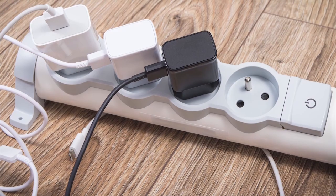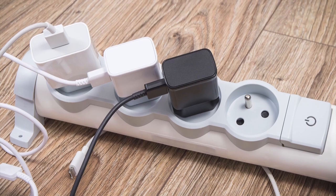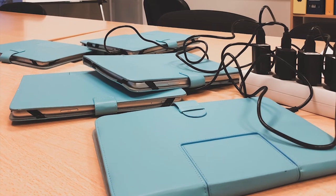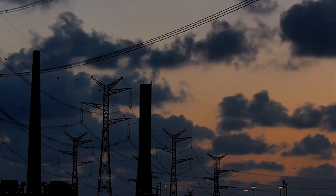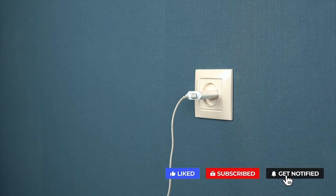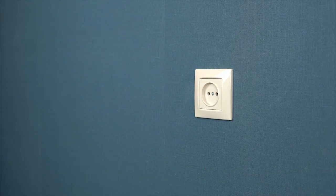However, if the charger remains connected to the main power source and sits unconnected to any load for days on end, the electricity wastage over weeks, months, or years may be considerable. At the end of the day, however small in magnitude, it's still wasted power that you could use to charge your devices many times over. This is also power that many places on earth can't access. In short, remove chargers from the wall once you've disconnected your device from its charging adapter. There's just no reason to waste the juice.